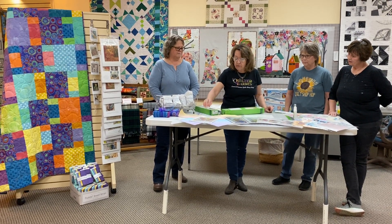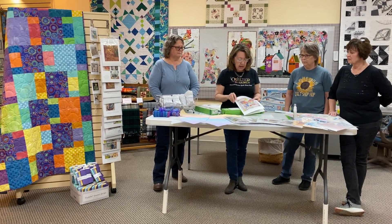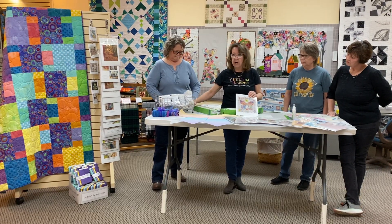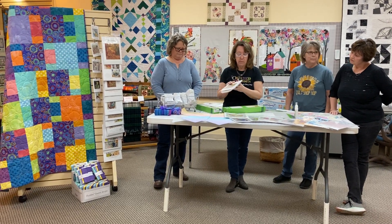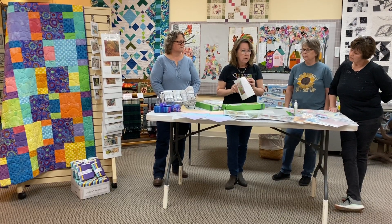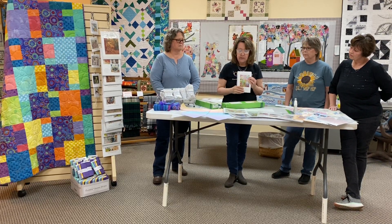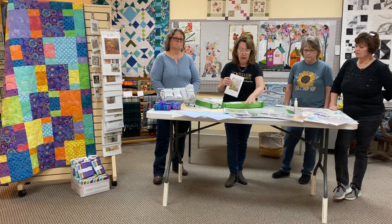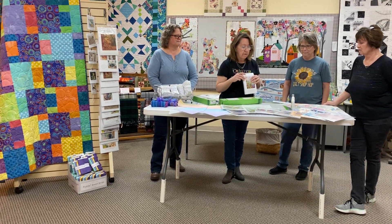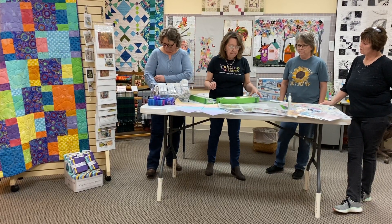Laura Heine from Fiberworks has been putting out more and more patterns for her collage work. She is well known now for doing collage work and there are patterns available. There is also Laura's Little Book of Collage, so if you're really just interested in the technique this is a good one. She talks about how to select a simple pattern, how to select fabric motifs, how to apply it to the background fabric, and how to choose a background fabric.